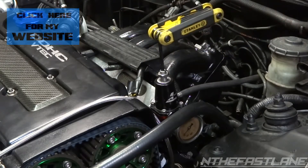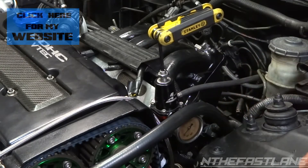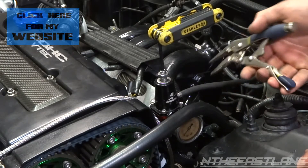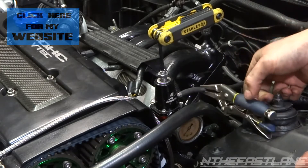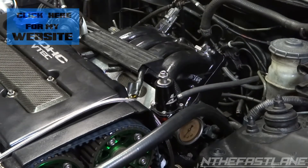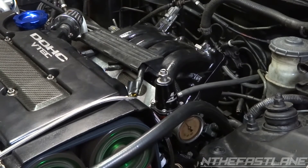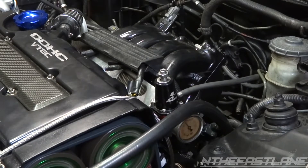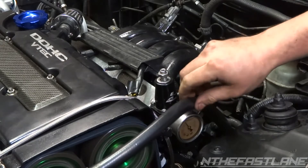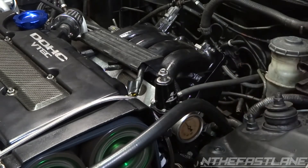So right now I'm just going to do a couple turns and see where we're at. What you want to do is run the vehicle, then get yourself a pair of vice grips or pliers and pinch the vacuum line.